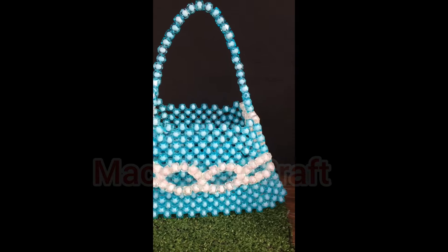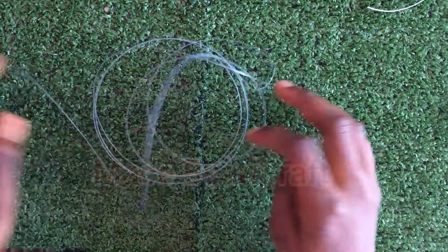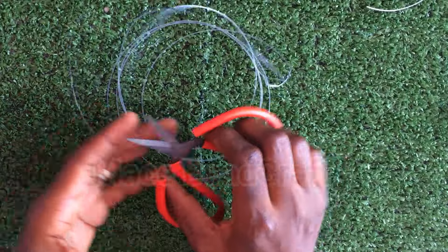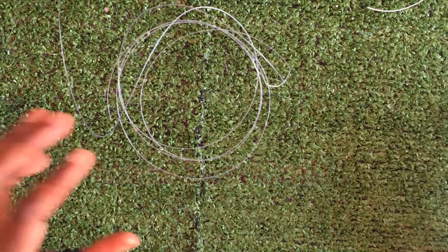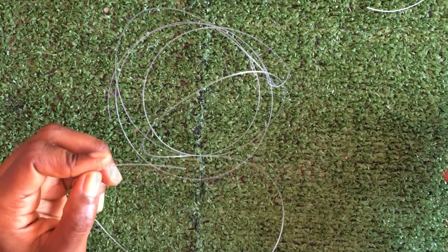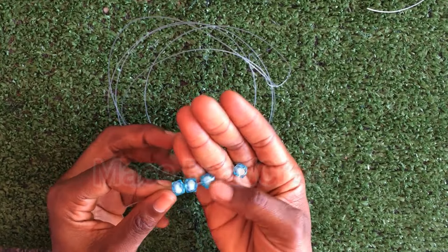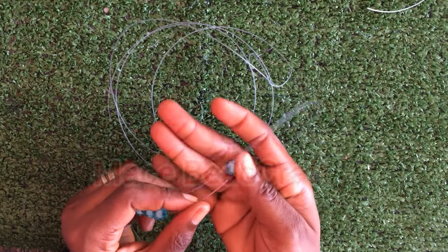Let's jump right into it. You need your thread — your fashion line which is 0.7mm — your scissors, and of course your beads. These are 8mm cube shape beads. You can use any color of your choice.